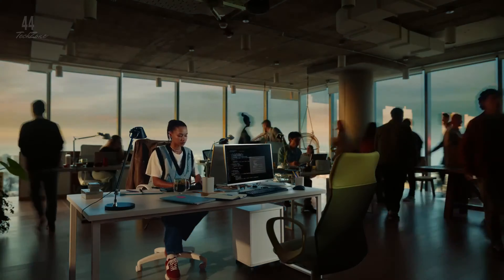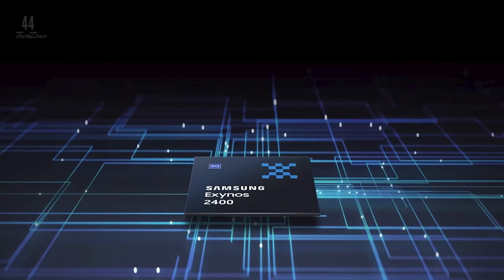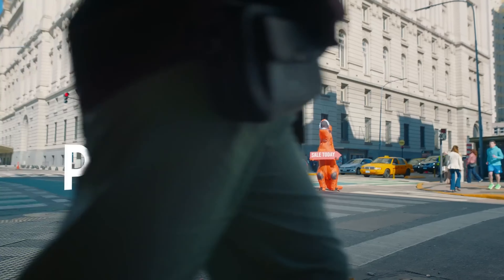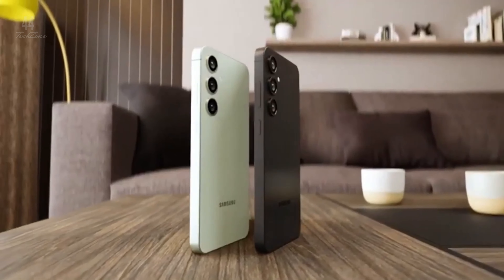Samsung has made a major change with the Exynos 2400E chipset powering the S24 FE in all regions — no more chip variations. With 8GB of RAM and storage up to 512GB, this device delivers strong performance for everyday tasks.